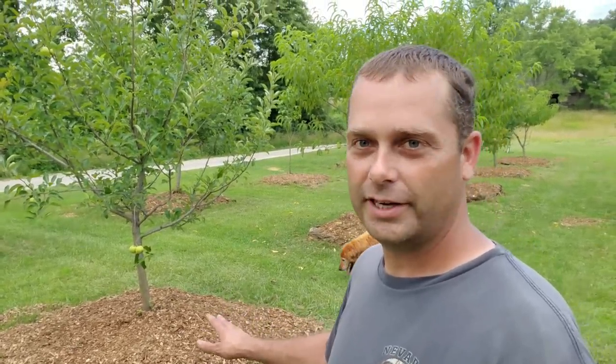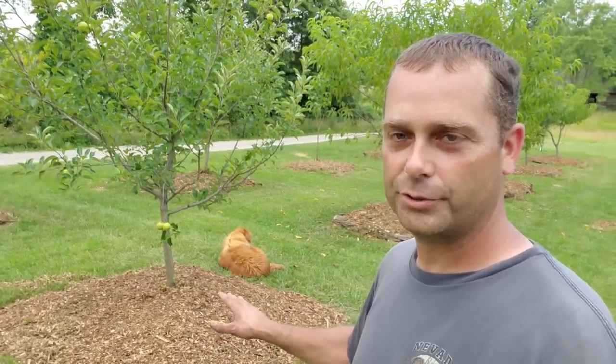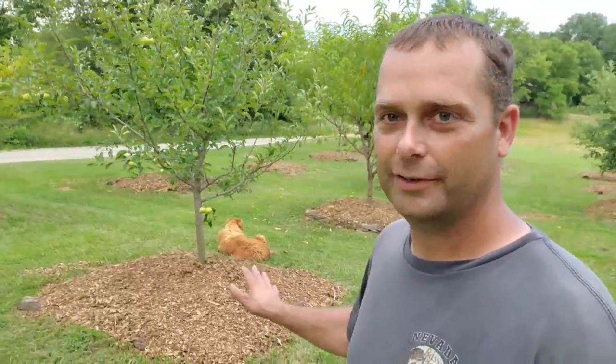Some people will argue that these wood chips will rob nitrogen from the soil and rob it from your tree — so there's a plus or minus there. But in my case, I'm happy just to have these wood chips to put on my orchard.